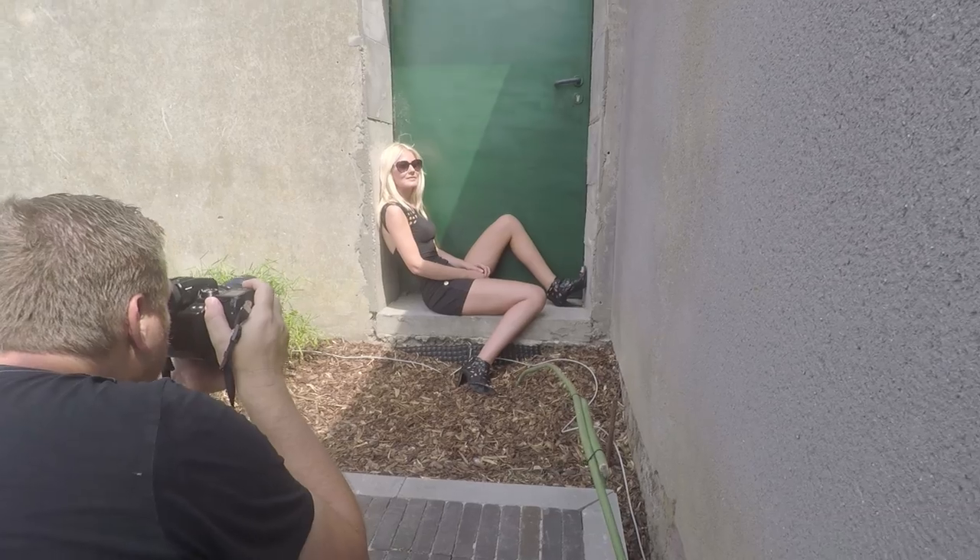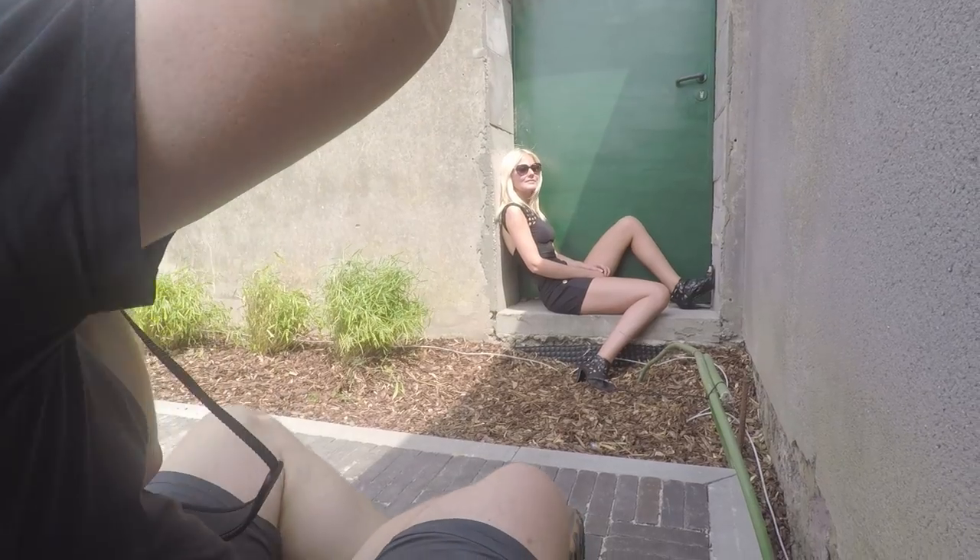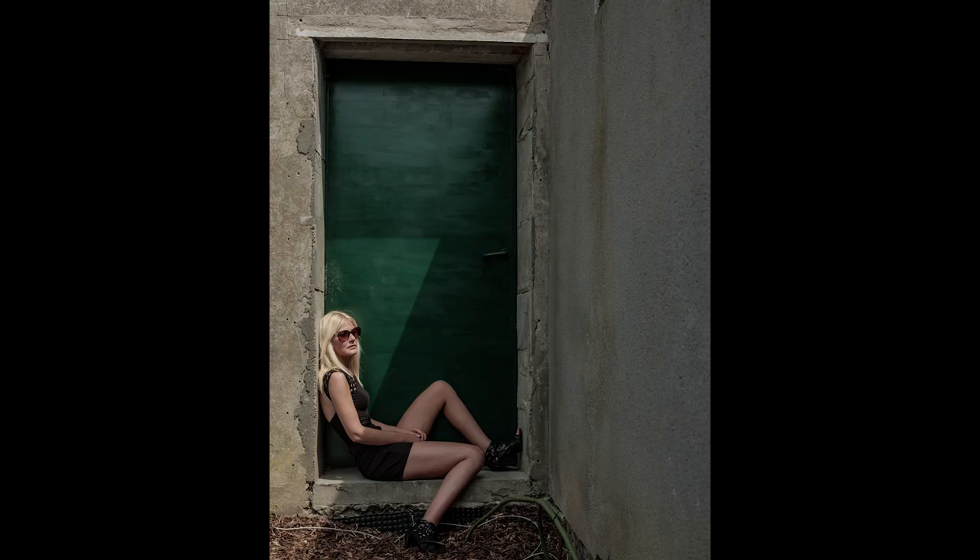Then I found this green door which looked pretty nice — there was a triangle of light falling onto it and that worked quite well too.